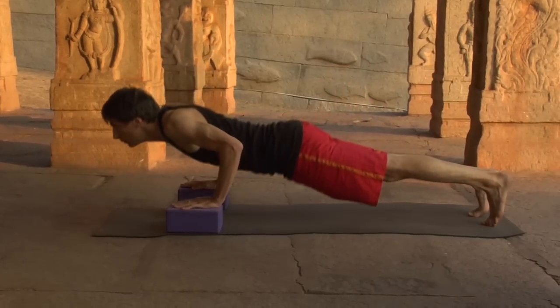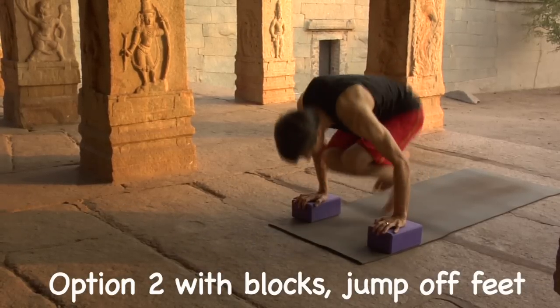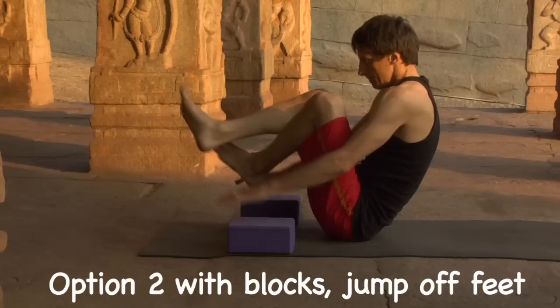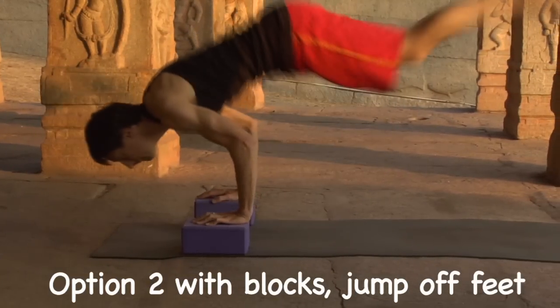Option number two with blocks: jump off feet. Exhale, get ready. Bend the knees. Inhale, push down, lift up, pivot, suck the feet under, lean forward, jump off feet to Chaturanga. Exhale, coil the body, thighs to chest. Inhale, press the earth, lift up, pivot, lean forward, jump off feet, Chaturanga.